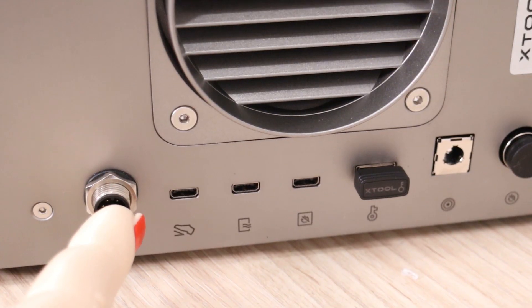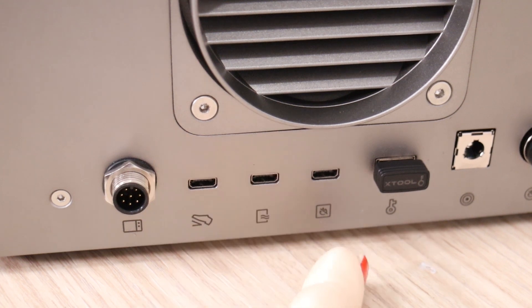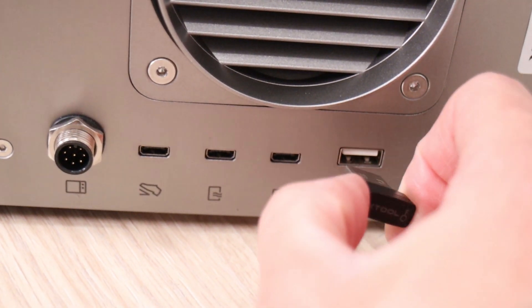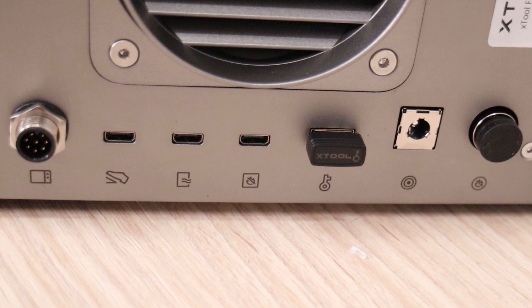On the back side, there are the connectors for the remote touchscreen controller, foot pedal, air purifier, and fire extinguisher add-on. This machine also features the USB lock key, which disables the laser when not inserted, preventing children or unauthorized people from using the machine.